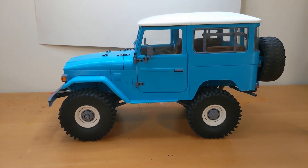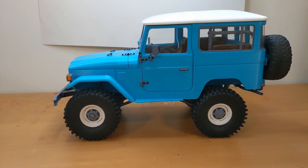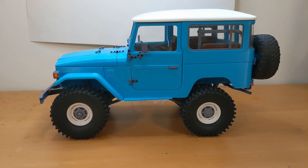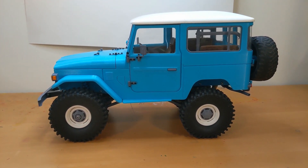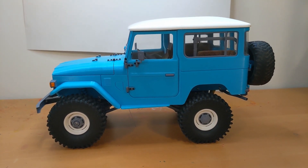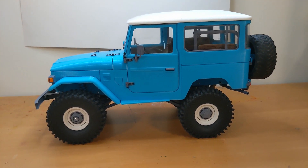Hey everyone, I just finished up with my newest build here, which is the 3D Sets Bamboo. This is a model of a Toyota FJ Land Cruiser. It's pretty awesome and we do have build kits available at our website at www.rcprinter.com. So check us out if you are looking to build something like this and want to have one of your own. Let's go ahead and give you a little tour.